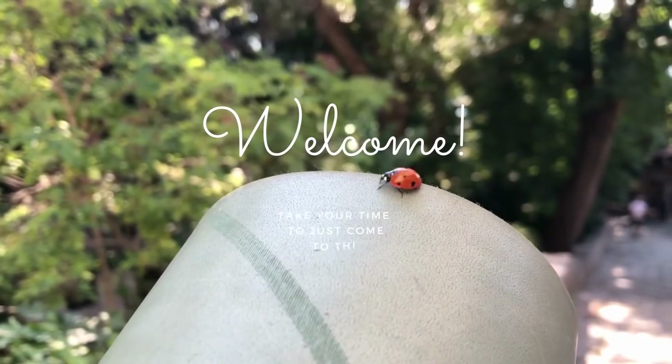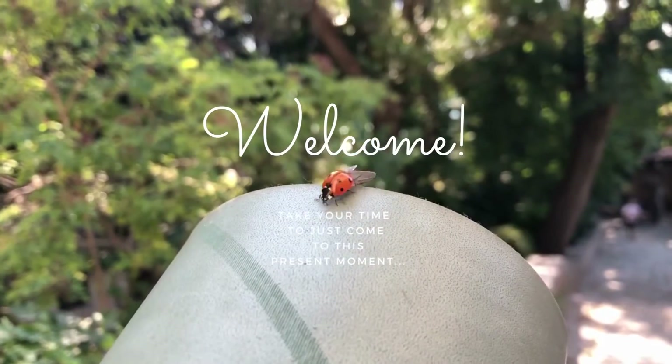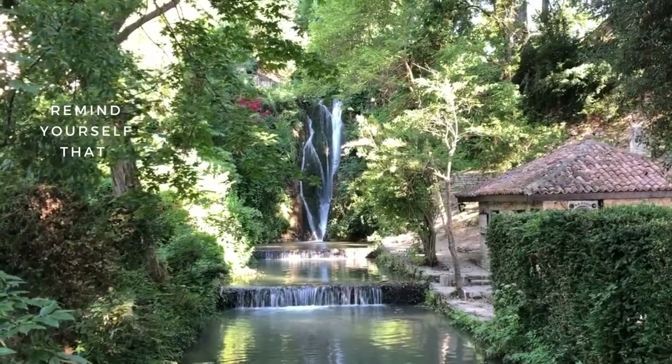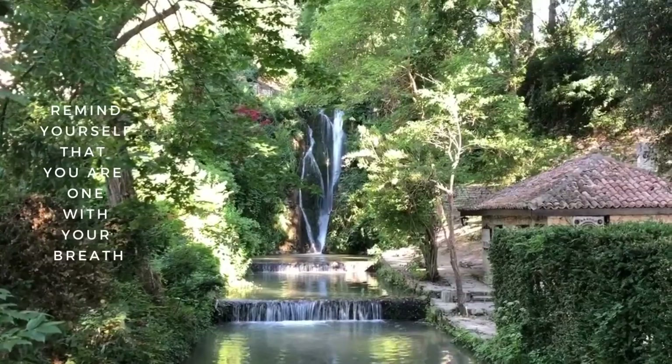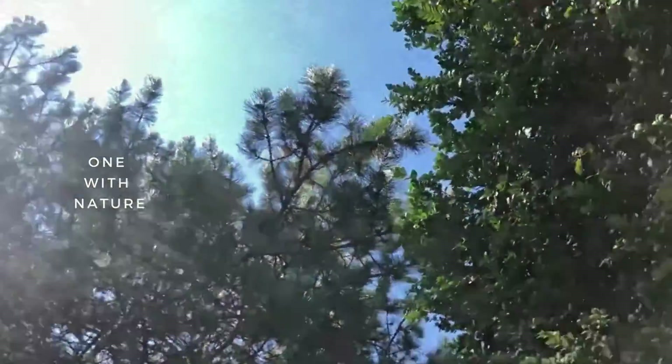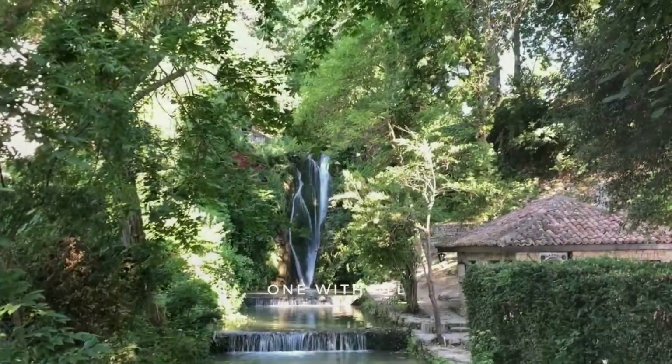Hello dear friend and welcome to this 10 minutes of guided meditation, which you can practice when you wake up or before you go to bed. This short video will bring awareness to the breath while focusing on finding stillness in the body and the mind.